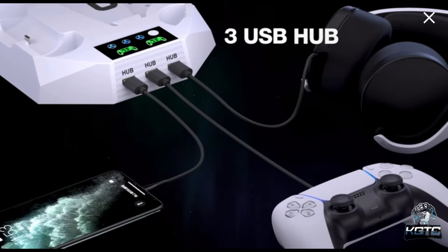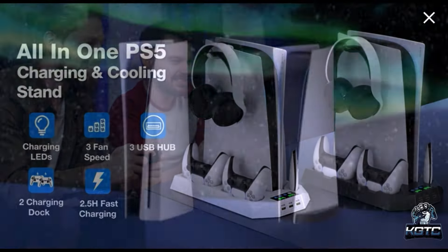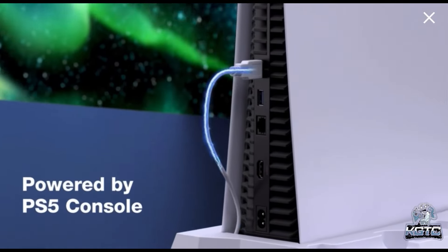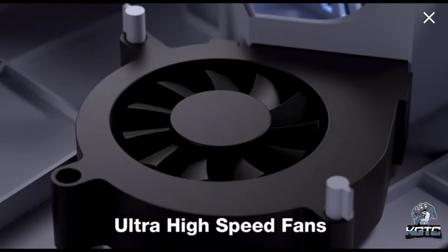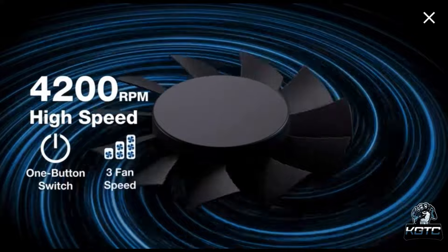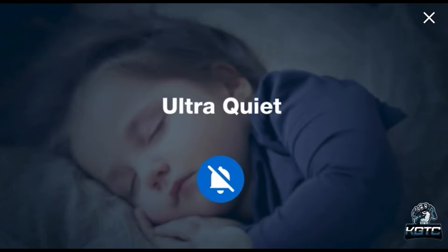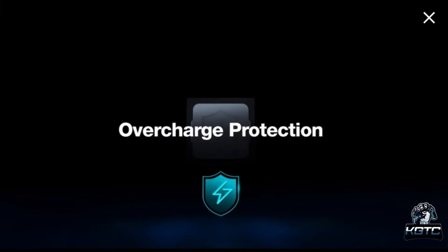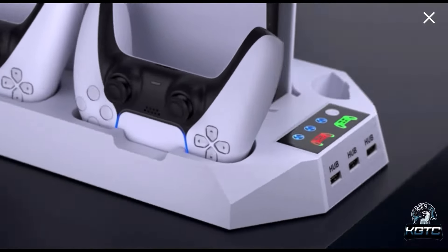At number five, we have the stand from CykoArmor with a cooling station and dual controller charging station. You're able to hold your PS5 headset, dual PS5 remote, and the PS5 media remote all in one place. It doesn't take up more space than the PS5 itself and keeps all accessories nice and organized. The vertical PS5 cooling station has three different speeds: low, medium, and high.